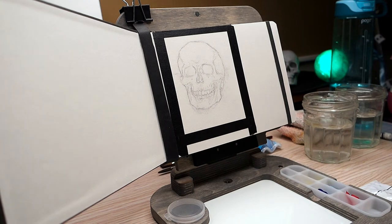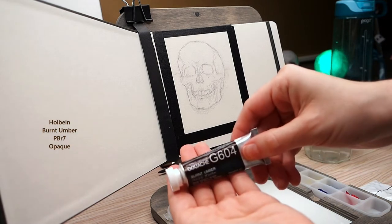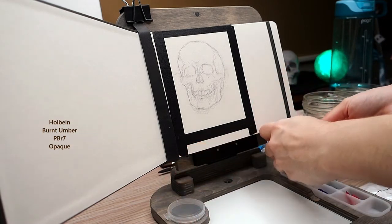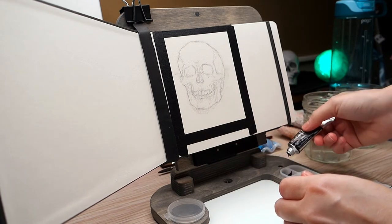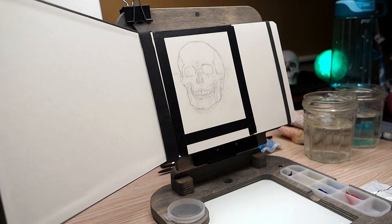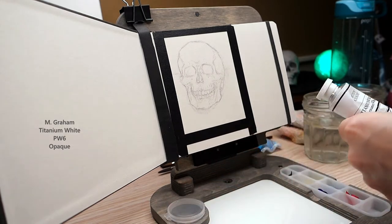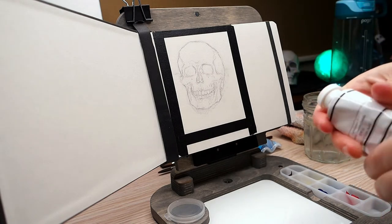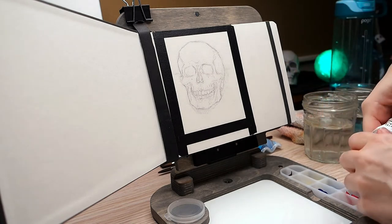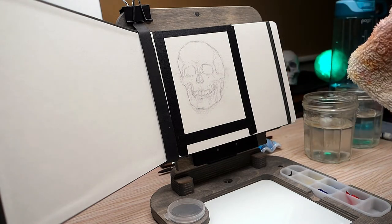I was really surprised by this easel because I really thought I'd be smacking it around the desk. I think I actually hit the camera itself because I ended up zooming in for the next part. The titanium white that I'm shaking — it's just because it separates in the tube sometimes and I don't want all the binder to come out first, and this seems to do the trick.